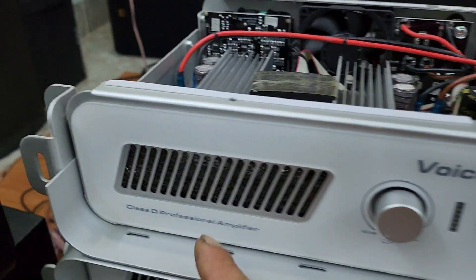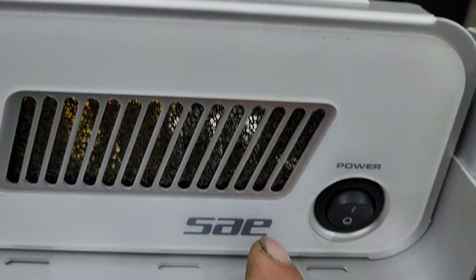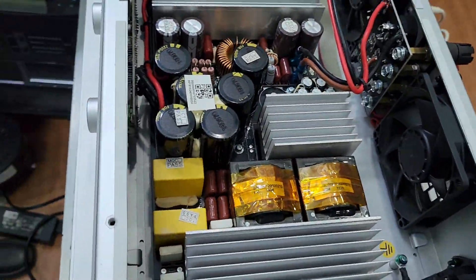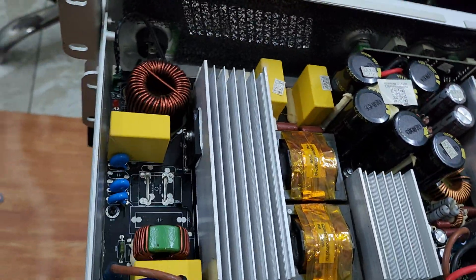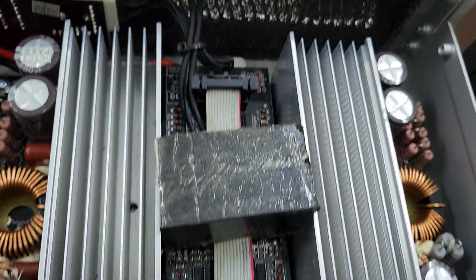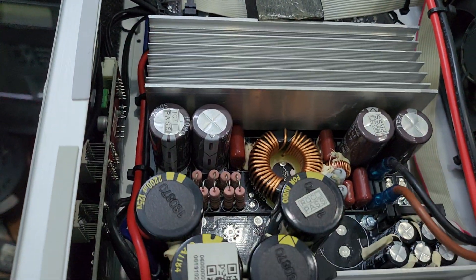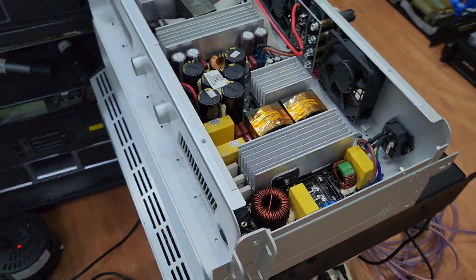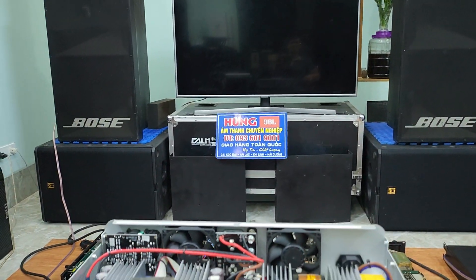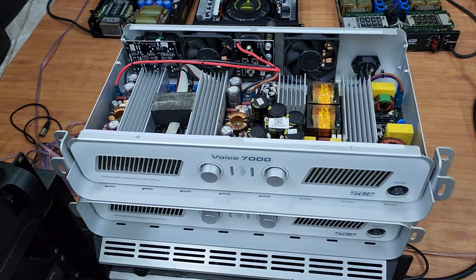Model là Voi 7000, hãng sản xuất rất lâu năm và nổi tiếng về thiết bị âm thanh. Nhìn vào khối nguồn là biết con này chất, không cần giới thiệu nhiều. Giá con này là 6 triệu rưỡi. Anh em nào có nhu cầu liên hệ số điện thoại 0936 019... Chân thành cảm ơn các bác rất nhiều và hẹn gặp lại trong video sau. Chiếc đẩy này xịn xò, anh em mua nhanh kẻo hết nhé. Xin chào tạm biệt các bạn!